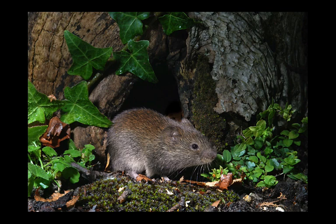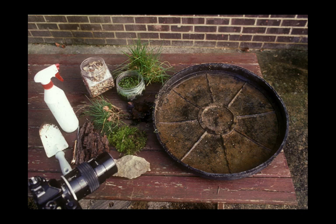Let me demonstrate. Here, for example, I'm in the garden on an old table that I have there in the garden. I've got some bits and pieces around and about and you can see the camera pointed at an old upturned dustbin lid.